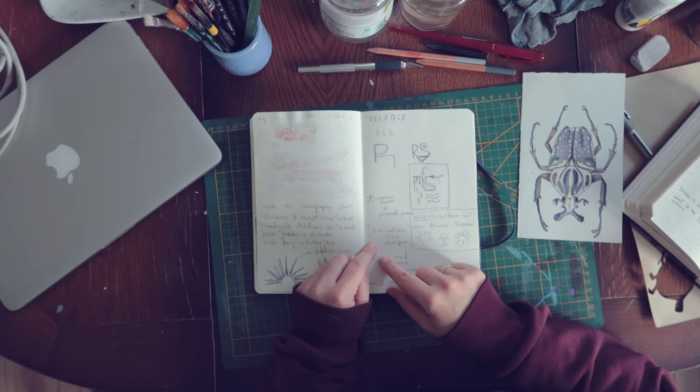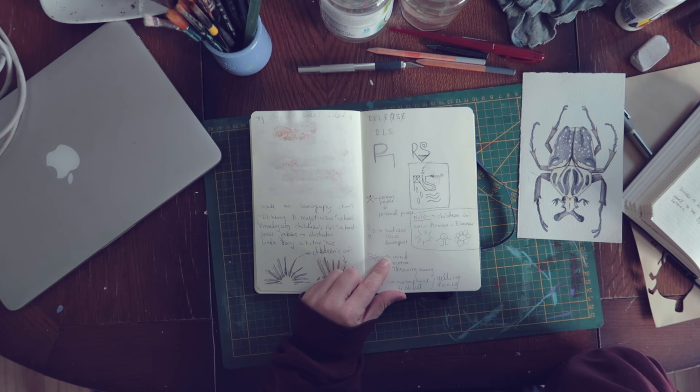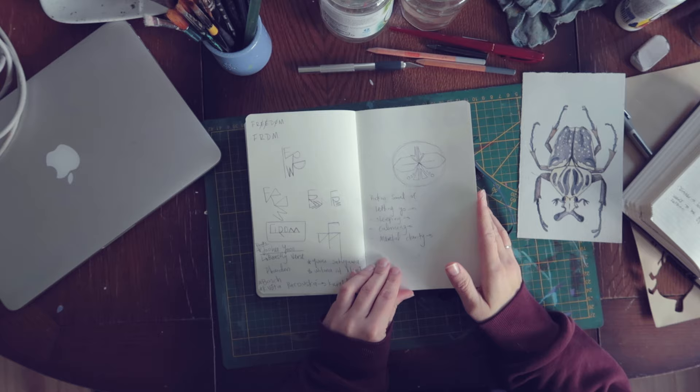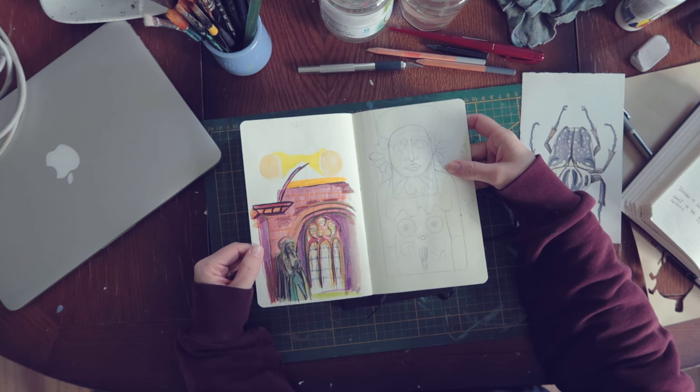For example, a person in a power pose, tears, sadness, wind motion, throwing away. This was during a very dark time — very, very dark time — which I used art to express myself, creating monsters. I was creating a lot of monsters back then, and it makes sense.